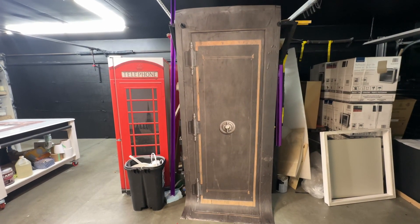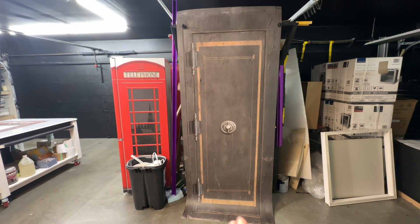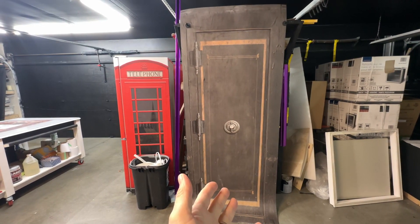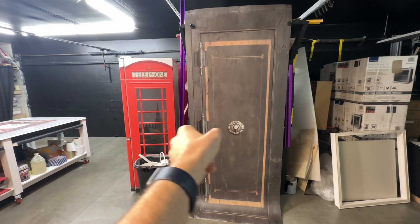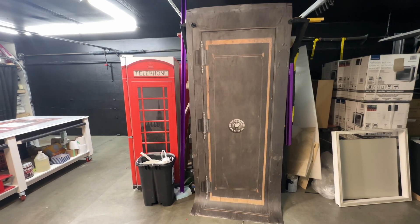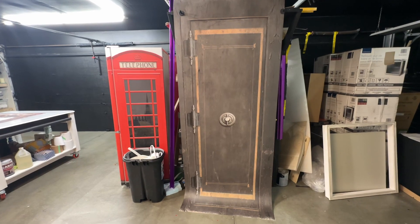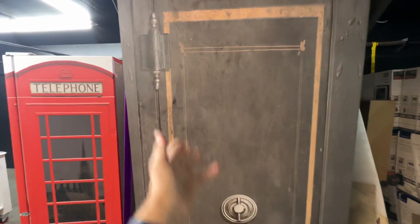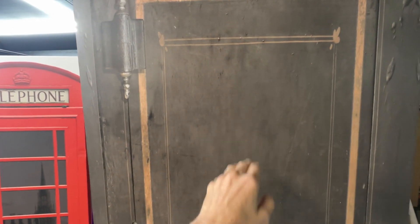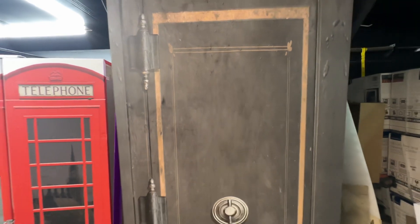On some designs, like this prime example right here, we need to know what size the handle is and whether it's on the left or right hand side. It should tell you on the website when you place your order which side the handle is on, and we can flip it. Also, on designs like this, we can put your name, logo, or something right on the front — just let us know what you want.